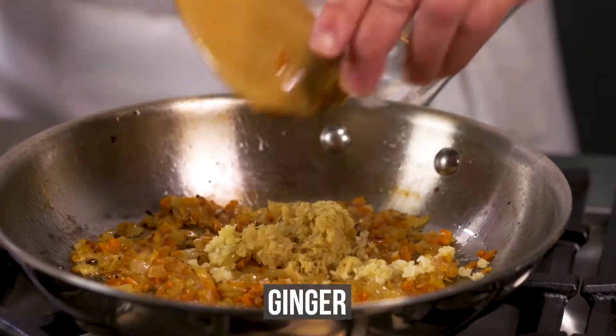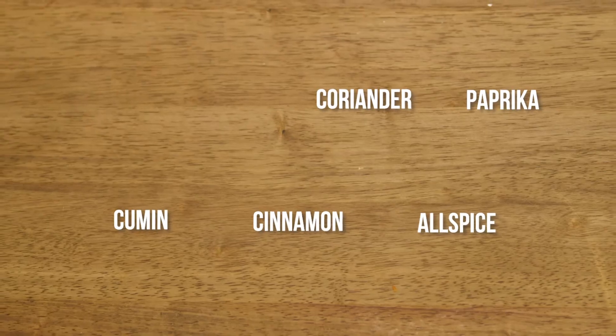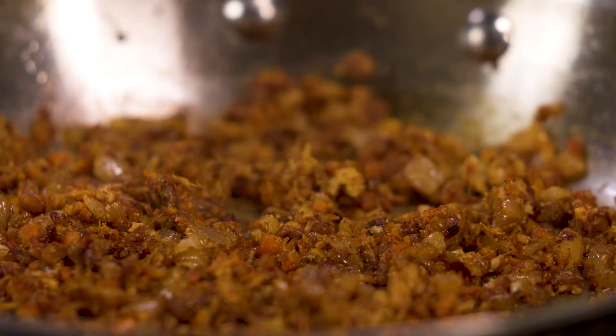Add the garlic, ginger, and all of the spices — coriander, paprika, cumin, cinnamon, and allspice. Season with salt and pepper and allow the mixture to cool.